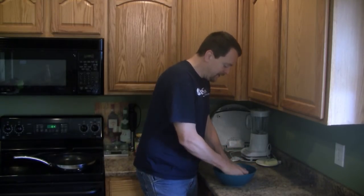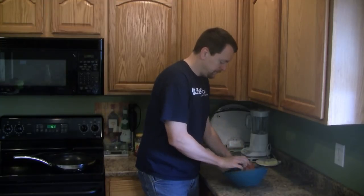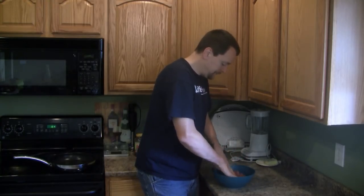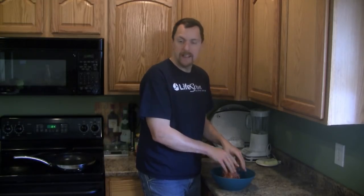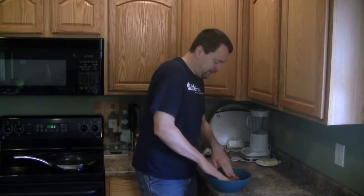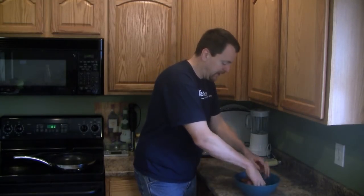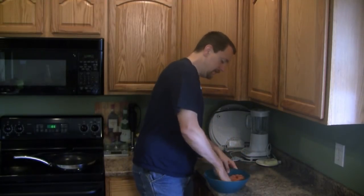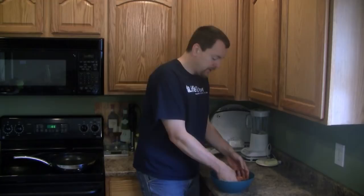So we're going to mix this together by hand. Now this Italian sausage is pretty sticky. In case it wasn't, you could additionally add some binders to it like Parmesan cheese or egg to hold the pizza burgers together, but I'm not going to need to due to the stickiness of the Italian sausage. Like the stuffed hamburger recipe, you don't necessarily want to overwork the meat.